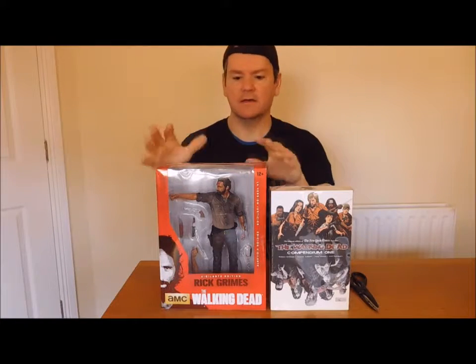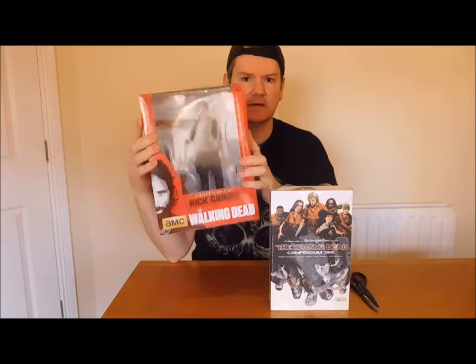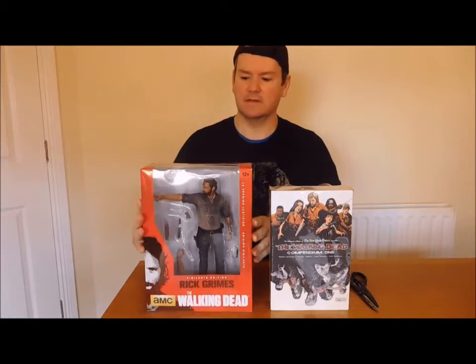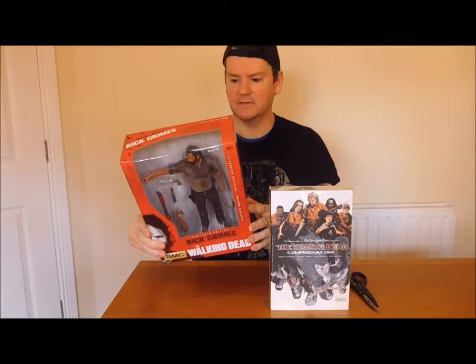I've bought another figure - I've got Rick Grimes here. I picked him up a couple weeks ago. I did a live video on Facebook a few days ago and I said I was going to do an unbox video. So let's check out this unboxing.